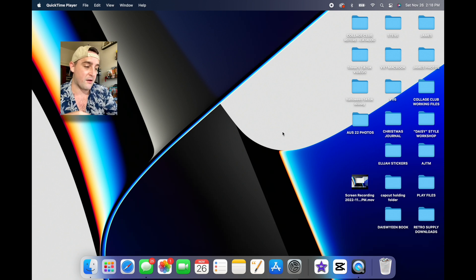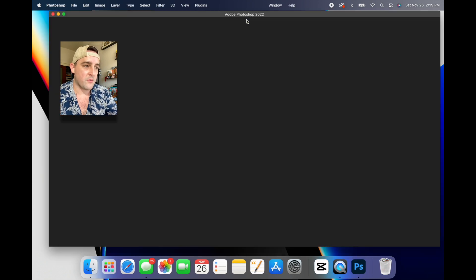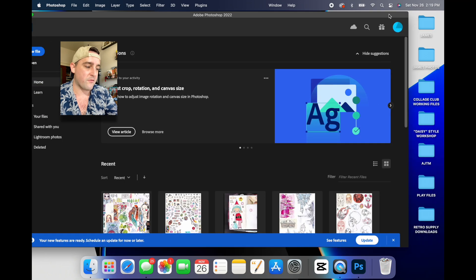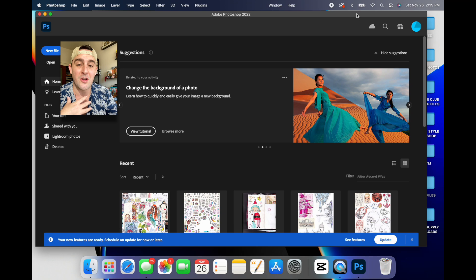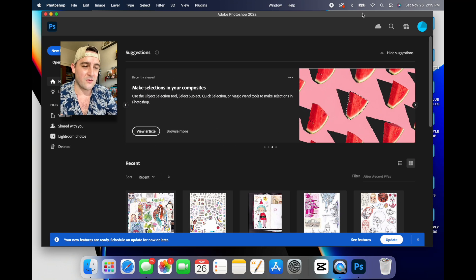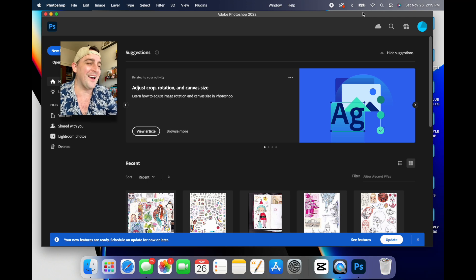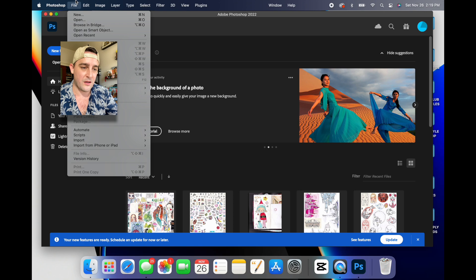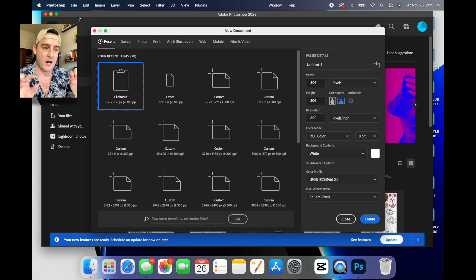Let's get into it because the computer stresses me out and I don't even know how this is going to go, but I'm going to do a screen recording. The first thing I want to do is open Photoshop — now I've got to search for it because apparently it's not here. There we go. And then I'm going to go to my desktop because I have a folder here. Actually, I'm going to do this in Photoshop first. I get so nervous because you can see all the things happening on the screen — there are ugly photos of me, which you're about to see anyway.